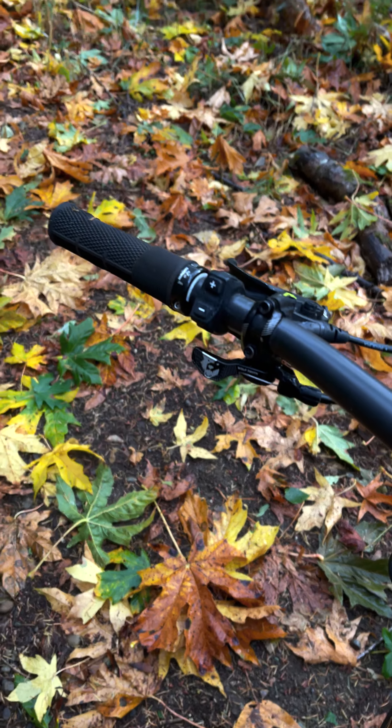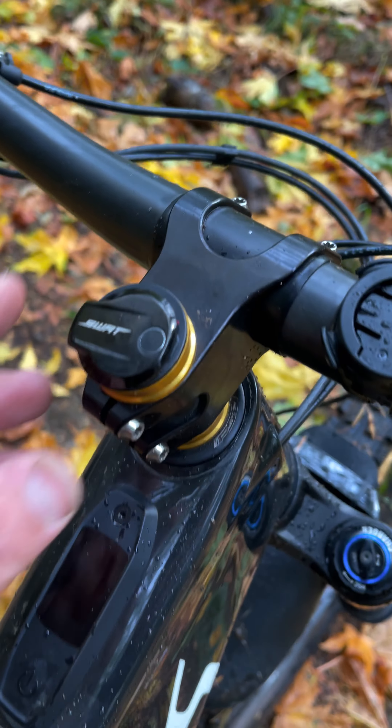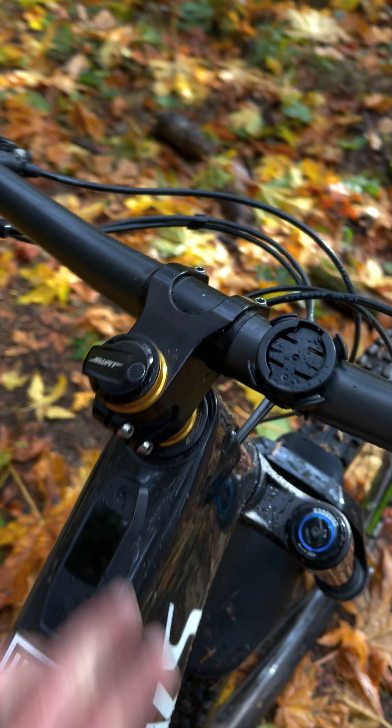Hanging on to Death Grips, the Race Compound Thin. We've got a Wolf Tooth dropper post, Wolf Tooth spacers, and the Specialized super convenient swap stem tool — or steer tube tool. Super convenient.